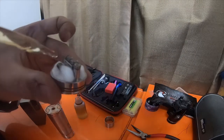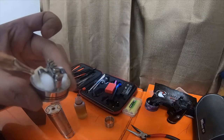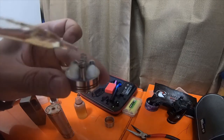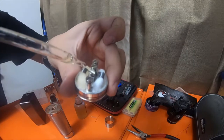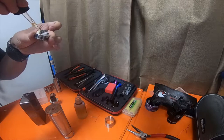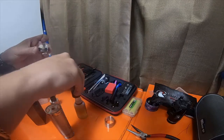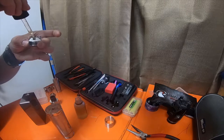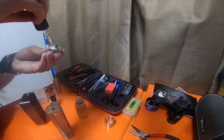You want to drip on the coils to pre-lube them first, then dab the cotton as you're dripping so it goes into the cotton. Dripping a little more than you would think you need will actually help soak the cotton. If you spill it on the outside of the RDA it's not going to hurt anything — you're just going to get sticky fingers.